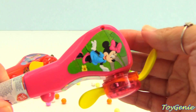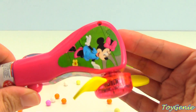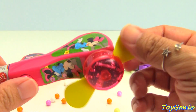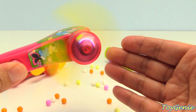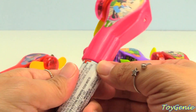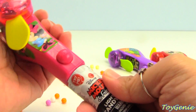Now let's get this Minnie Mouse candy fan. Super awesome. It's pink. And the best part is these little fan blades are super soft, so even if you touch it, it won't hurt your hand.